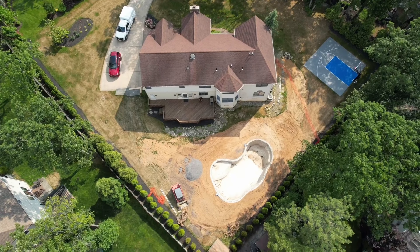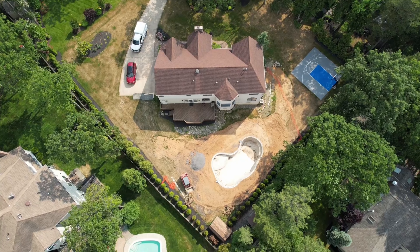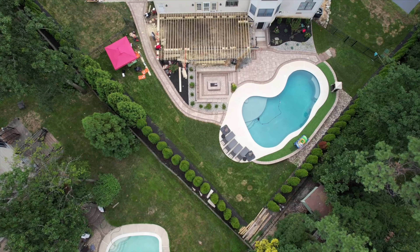In this video I'm going to show you from start to finish how to frame a deck. At this particular house we've been working for a year now. We built that sports court over to the right, they got a pool, and we did all the pavers, the fire pit, the walkway, and the final step is building them a deck. Stay tuned to learn how we did it.